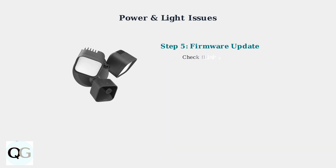Finally, verify your camera's firmware is up to date through the Blink app. Recent firmware updates have addressed many power management issues and improved overall reliability.